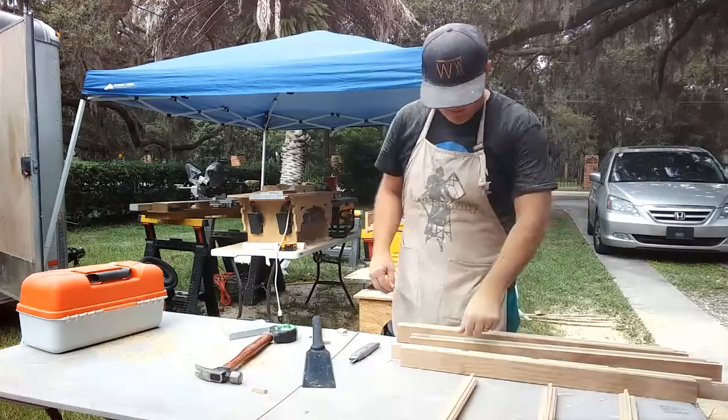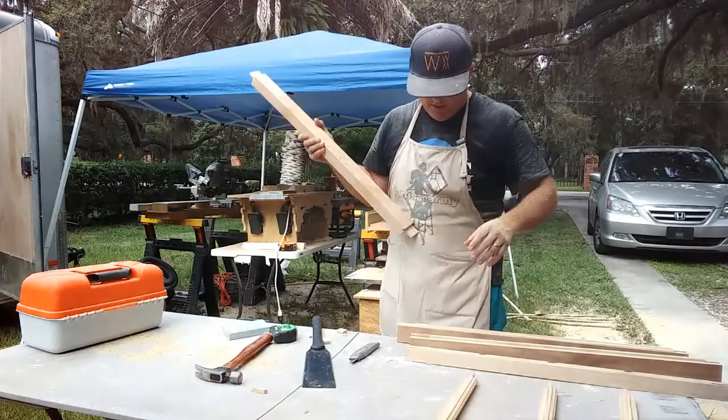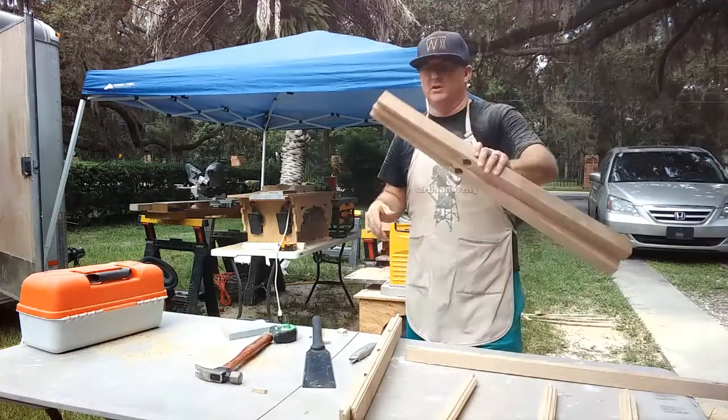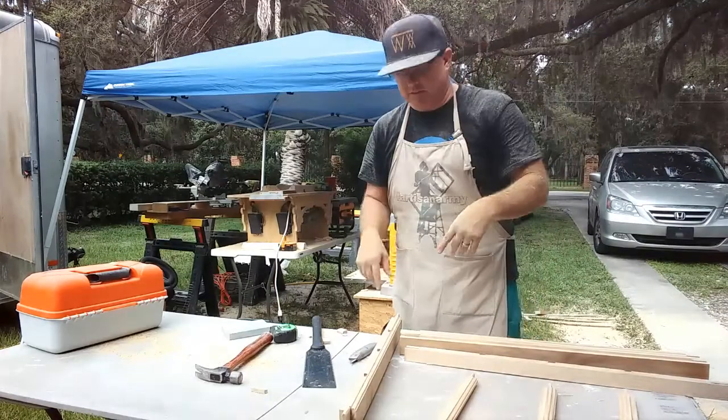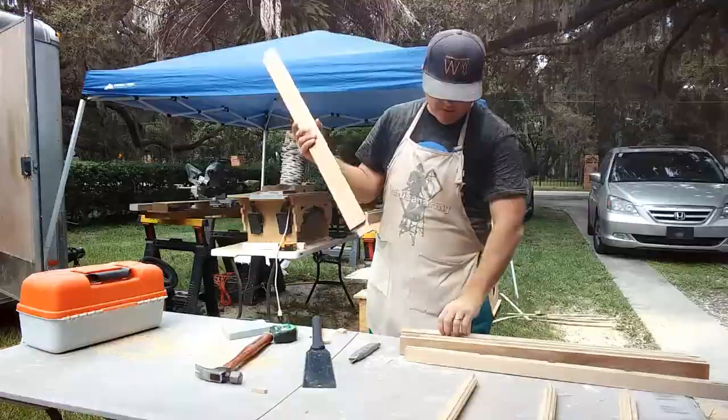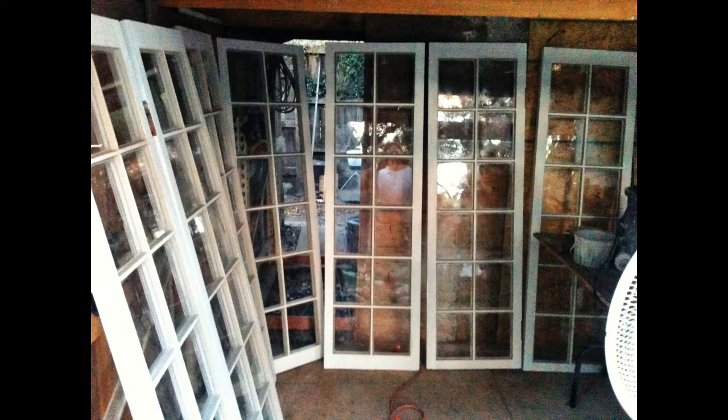I got this crazy idea that the ability to make sash could revolutionize your business, especially if you could make it on site, on the fly. I've been out here at my house because I've got to make some window sashes that I couldn't make during the week, and I brought my setup home with me.